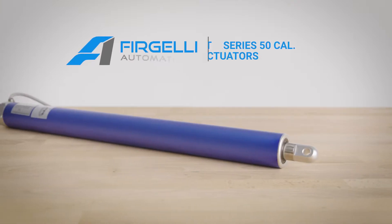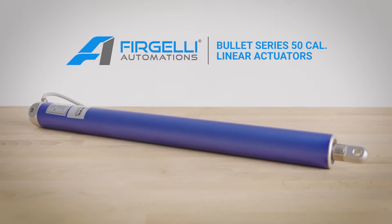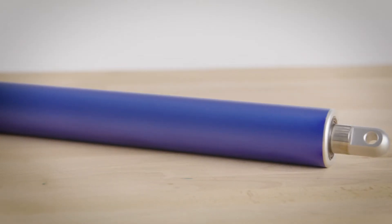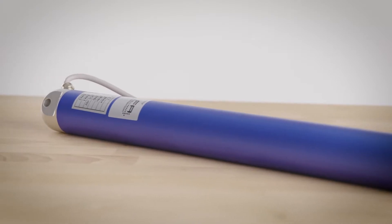The Bullitt Series 50 Cal Linear Actuators from Fergelli are designed for automation projects where precision and aesthetics are key. Built with anodized blue aluminum 6061, these actuators are sleek and cool, ideal for applications where the actuators will be visible.